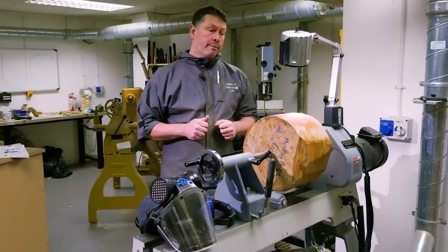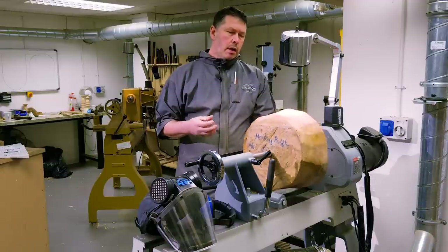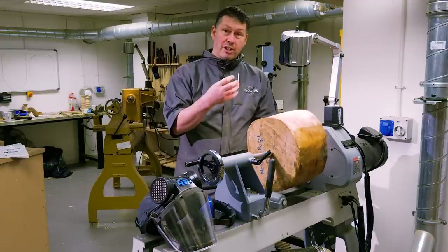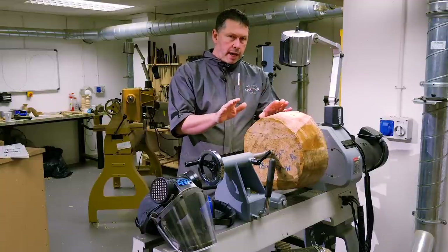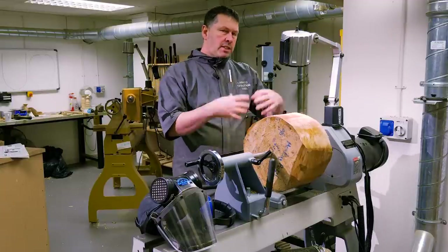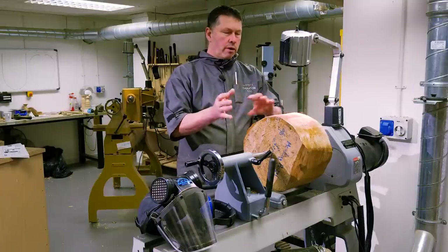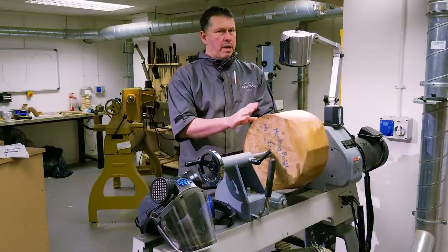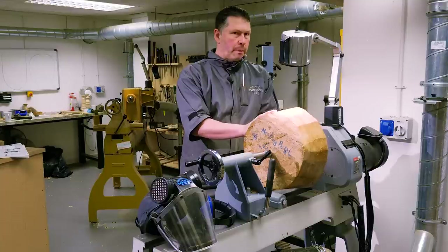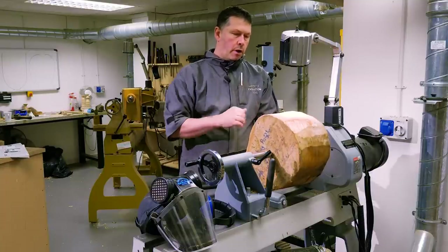So we're going to rough down our bowl blank. This is a piece of monkey puzzle, so it's quite a tough timber. There are none of those knots or branch entry areas characteristic to monkey puzzle, so it's going to be a fairly smooth timber, I'm hoping. It's semi-dry — not completely green, hasn't been fully seasoned — so we're about halfway at the moment. A big lump like this we're never going to fully season and keep in one piece, so this is really saving this piece of timber by hollowing it now.